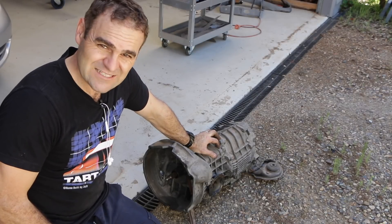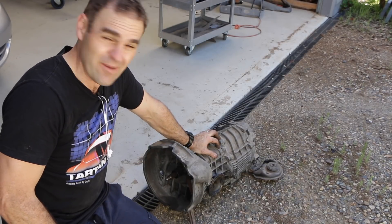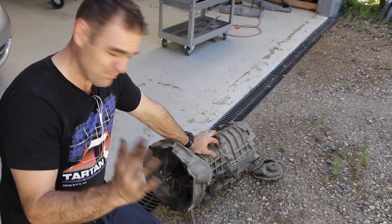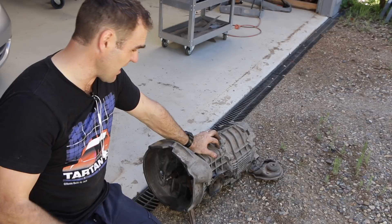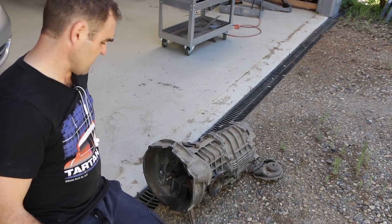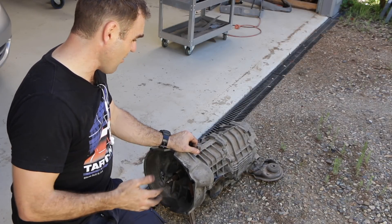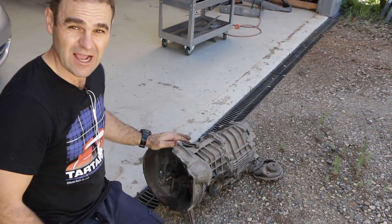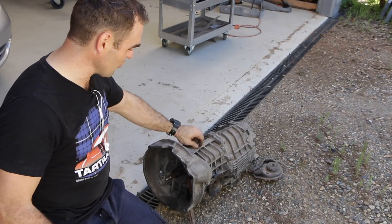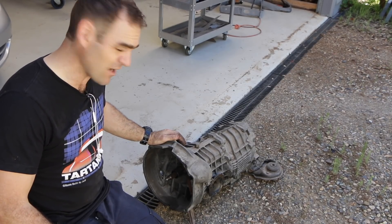A lot of you have asked about my gearbox — whether I'm going to rebuild it or what condition it's in. The answer is I'm going to run it and see, because it could be good or it could be absolute junk, but it's not that hard to pull in and out. I'm not going to pull it apart just for the sake of it. If I have to rebuild it, you'll definitely see that in the future. For now I'm going to give it a clean, since it's been sitting under my house for four years, and then we can start looking at bolting it back onto the engine.